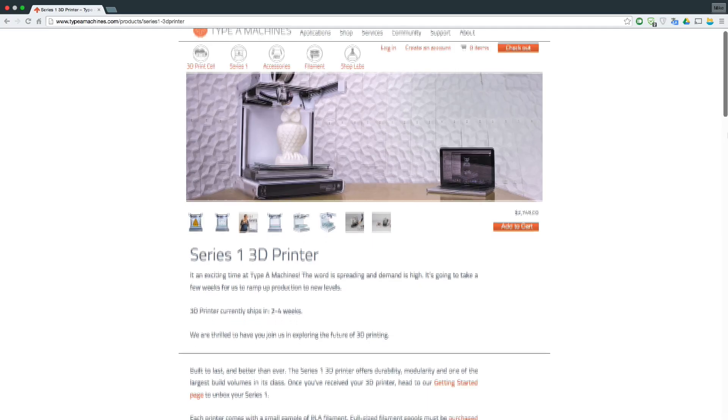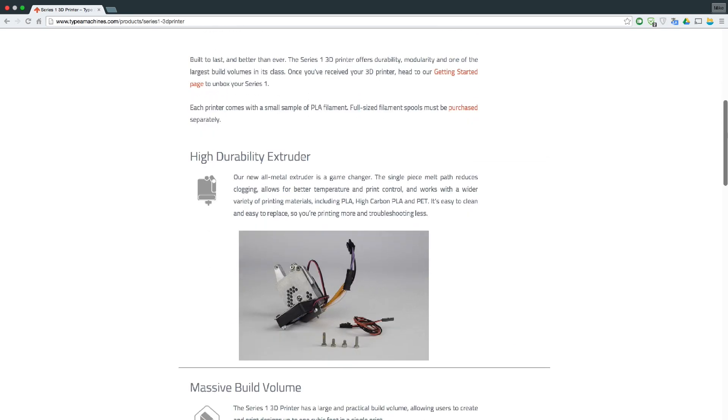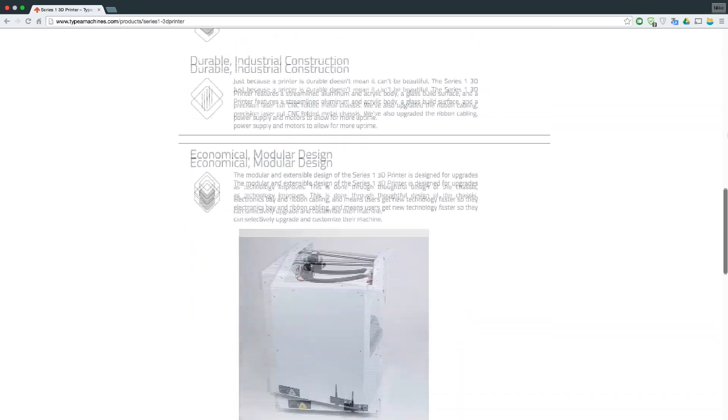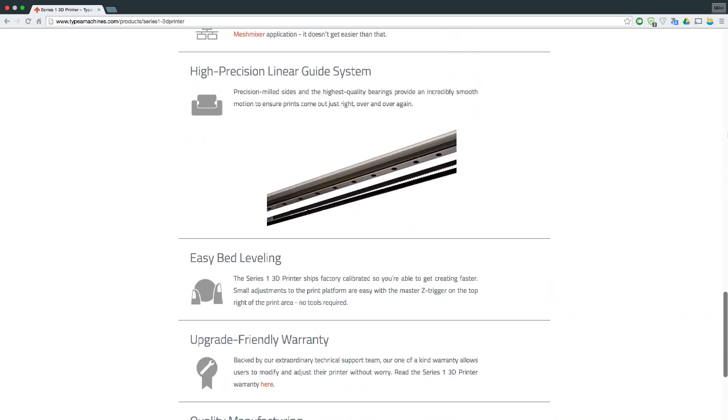The next bit of news is Adafruit has released the Type A Series 1 3D printer in their store. The Type A Series 1 is built on a modular design. It does cost three thousand dollars, however for that money you get a printer that is hackable and modular, so it is definitely built to last as they quote.